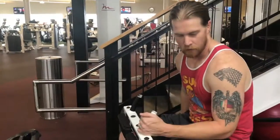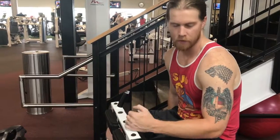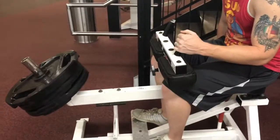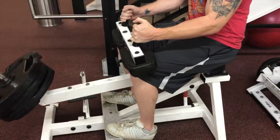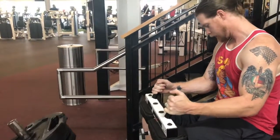All right, the last actual weighted exercise we're doing for day two of phase two is the seated calf raise. Load up the weight, raise it up, and you're going to have the balls of your feet up here. Get your legs down and push up.